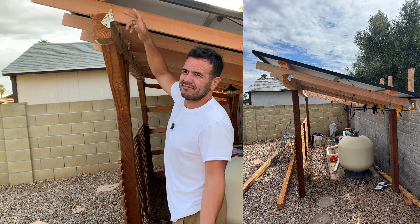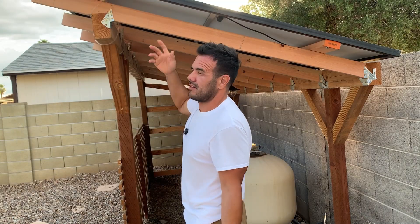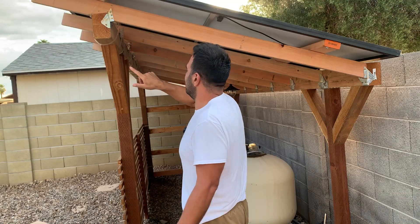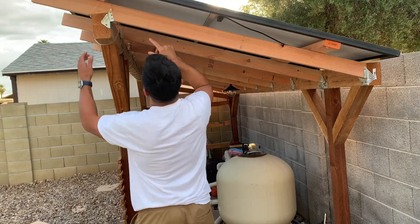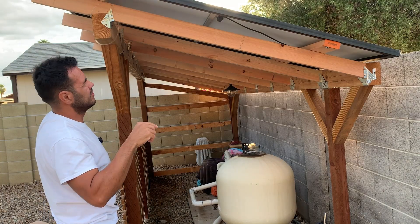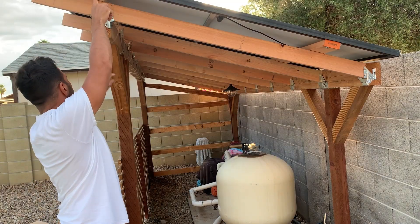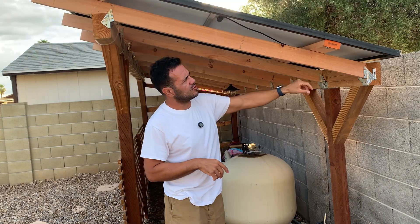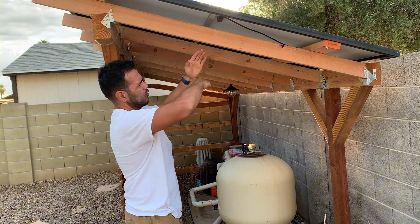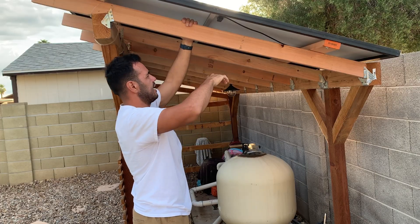I've seen people do it without making the bird's mouth cut so the rafter just lays at an angle — it's not the best but it works. If you can make the bird's mouth cut, it's just a more stable structure and it's not hard to do. Once I had all the rafters every two feet, I laid 2x4s on top of them — these stretch all the way across, about 16 or 17 feet. They're not one continuous piece; they're two 8-footers plus a small piece. These 2x4s provide the mounting surface for the solar panels and also give the structure more strength, preventing the rafters from twisting.